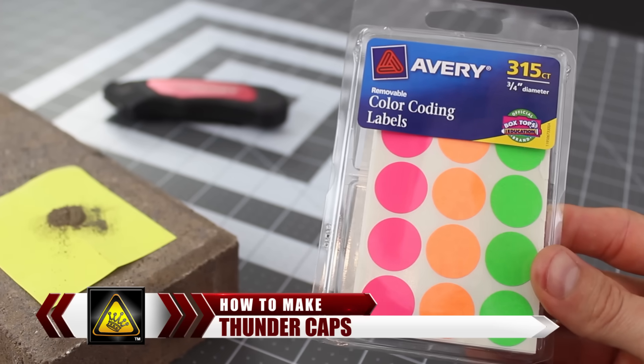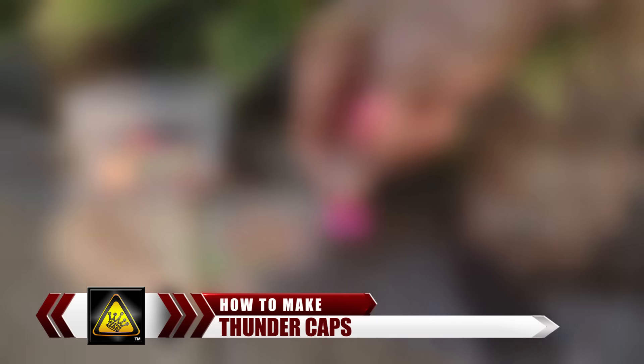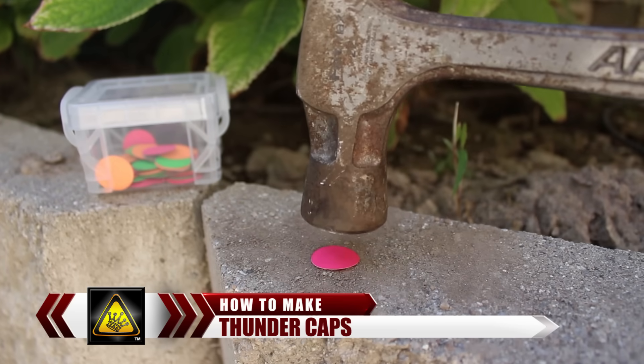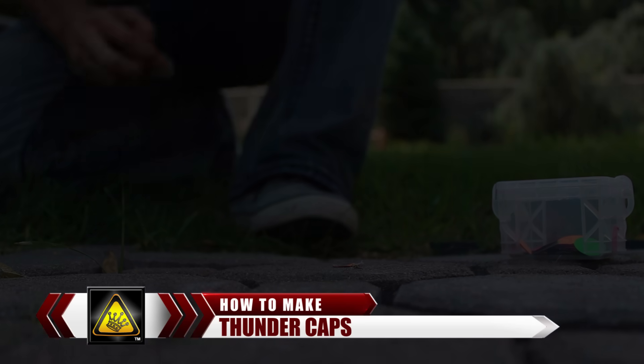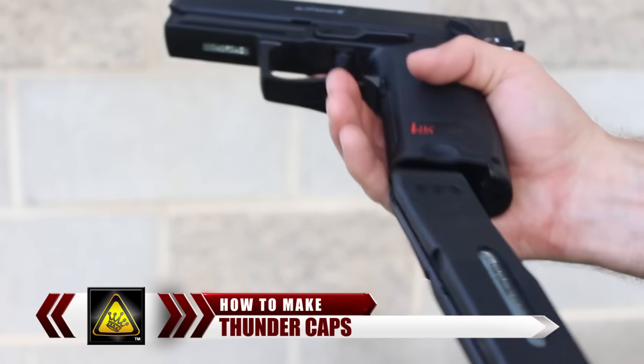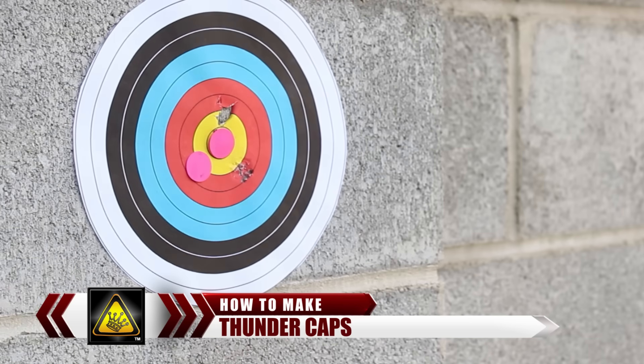For this project, I'm going to show you how to convert sticky labels and a couple of matches into a handful of exploding stickers. Put them on a hard surface and hit them with a hammer, and they explode on impact with enough power to leave your ears ringing. These little thunder caps are super cheap and easy to make, and are a fun way to level up your target practice — because with thunder caps, your targets explode.